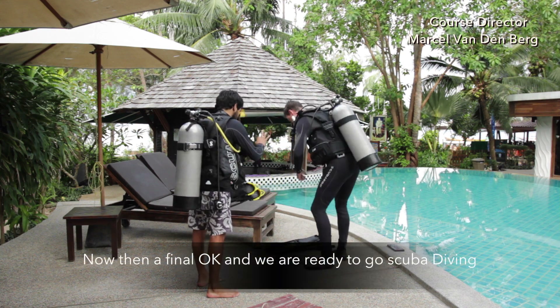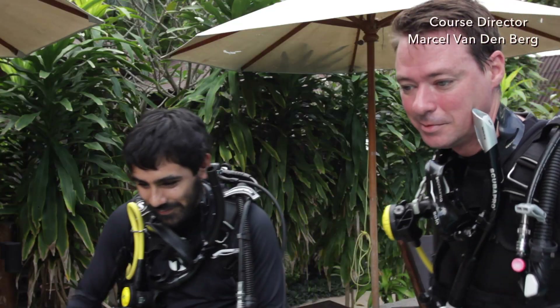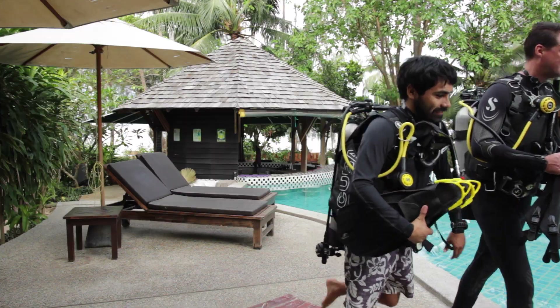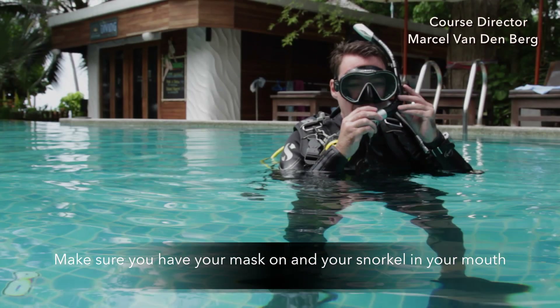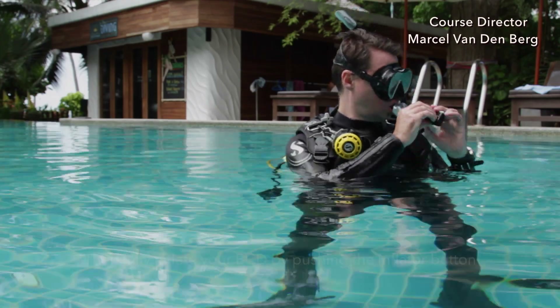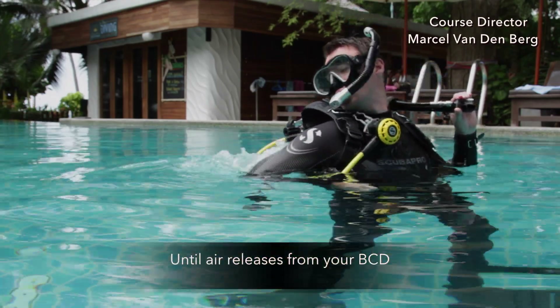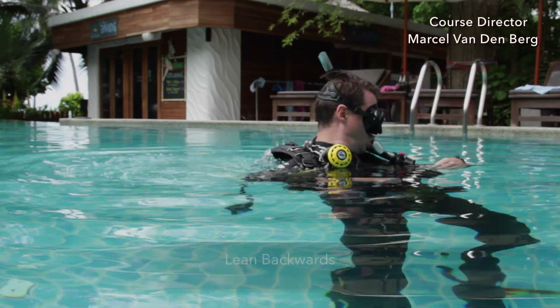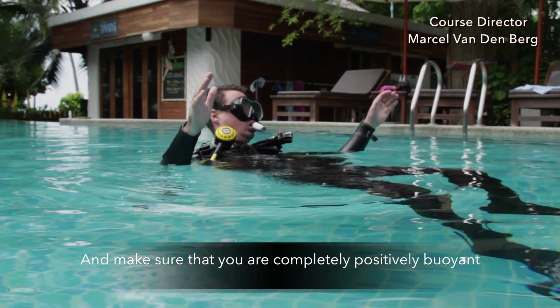Then a final okay, and we're ready to go scuba diving. Make sure that you have your mask on and your snorkel in your mouth. Then fully inflate your BCD by pressing the inflator button until air releases from your BCD. Lean backwards and make sure that you're completely positively buoyant.